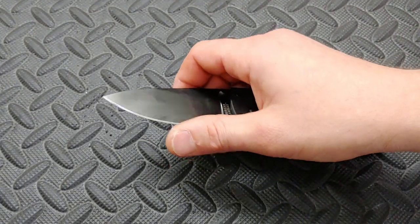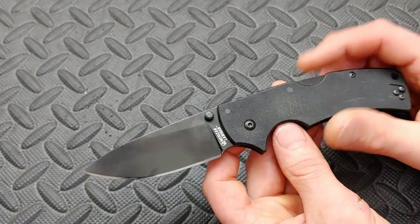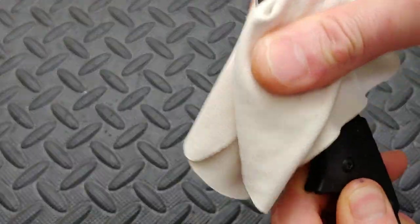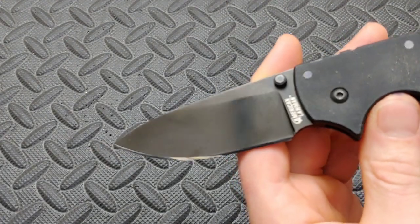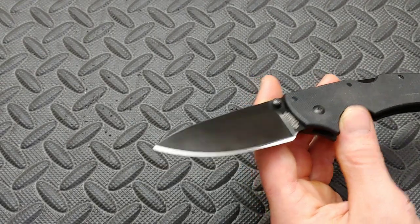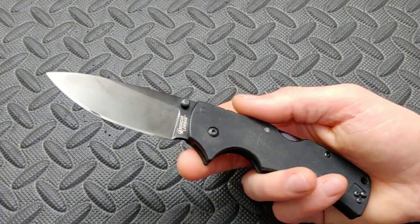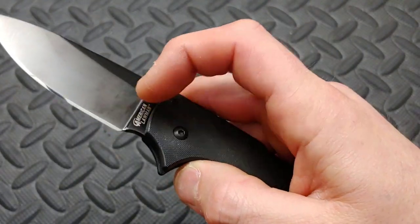I sharpened it on diamond-infused stones. The DLC coating is holding up very well — it's kind of losing that mirrory finish and going to more of a matte look, but it's holding up. It does have a finger choil here, but not really a sharpening choil — it just kind of stops at the plunge grind. It's a nice big finger choil though, so you can get up nice and close to the blade.